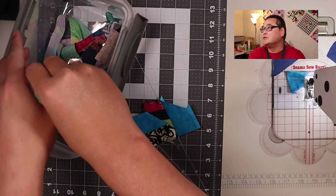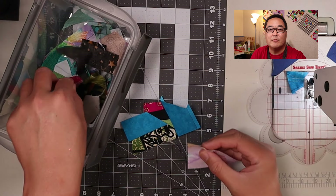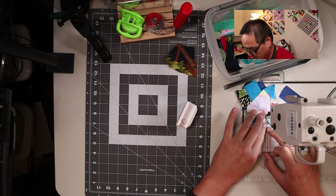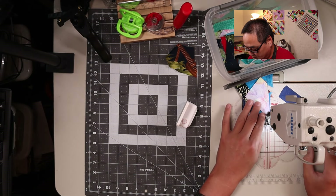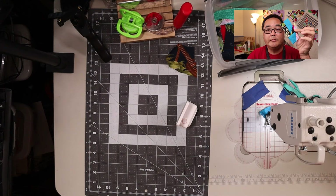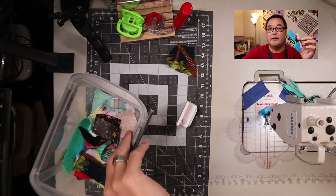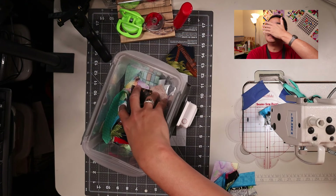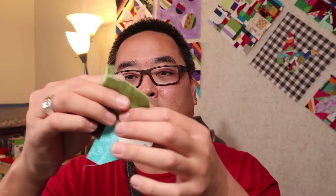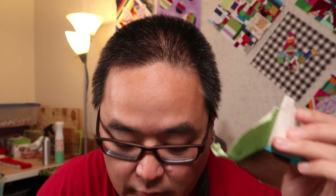There is one rule: just close your eyes, reach into the bin or into your pile, and whatever fabric you pull out, that's the one you sew. The new piece is sewn on, and we'll close my eyes again and reach in. I got another crumb block that was mixed in here. Oh well, this is the one I pulled out — this is the one I've got to sew.